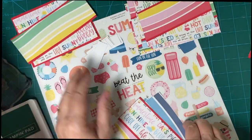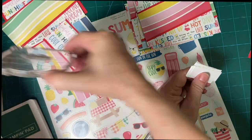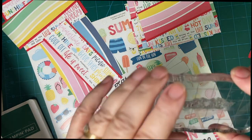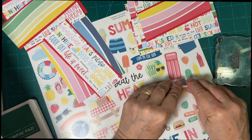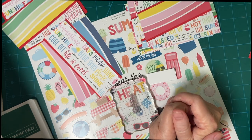And then we will stamp our little sentiment — I have 'You are wonderful' — just a plain stamp set with ocean life and all that. Thank you so much for joining me and have a wonderful day. Bye-bye.